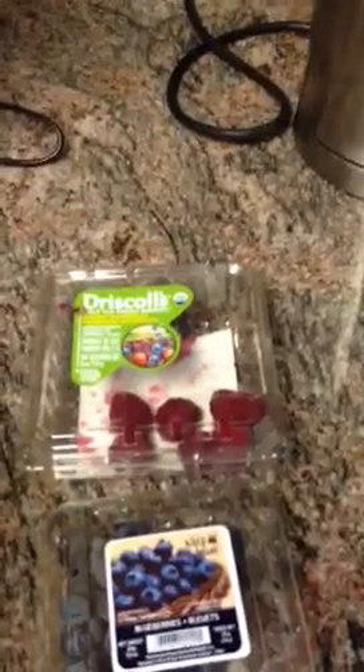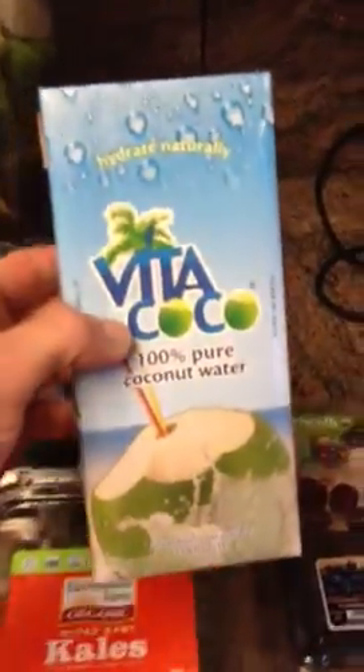We have some red raspberries, some blueberries. And last but not least, we throw in a little bit of our coconut water — Vita Coco — for flavor. And some ice.